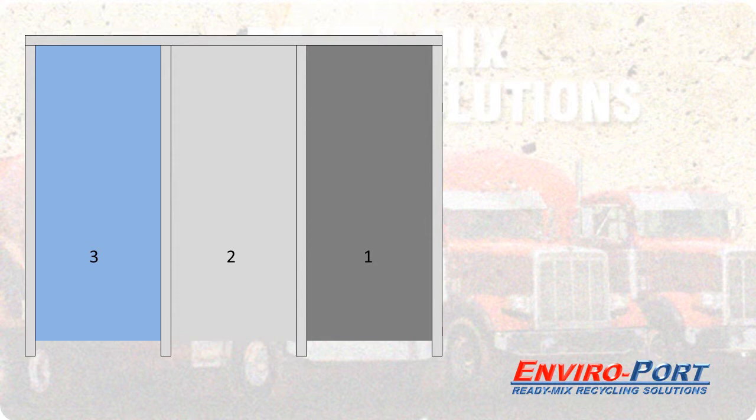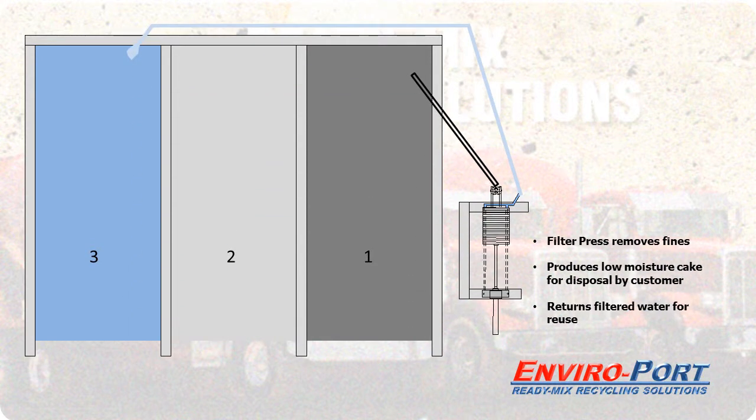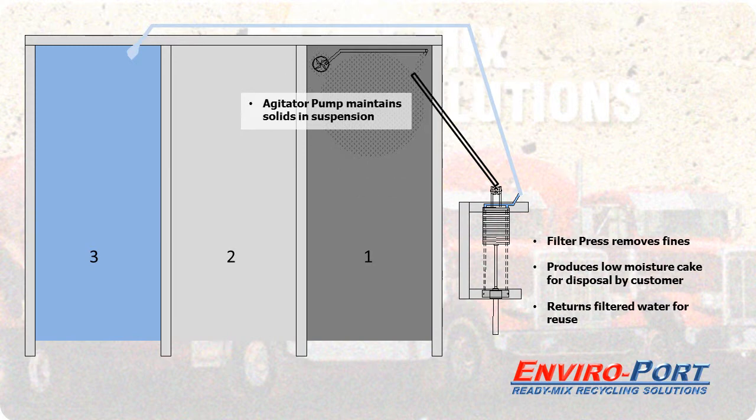If an existing pond system is used, the typical system will consist of a filter press which removes the fines, produces low-moisture cake for disposal by the customer, and returns the filtered water for reuse. An agitator pump is essential in getting the fines into suspension so they can get into the suction of the filter press.